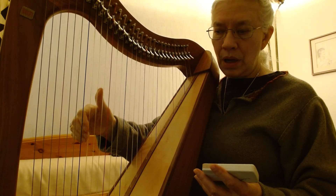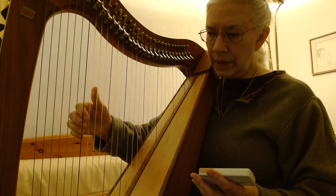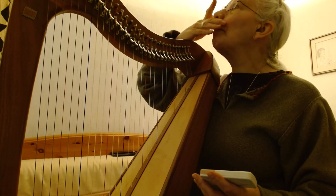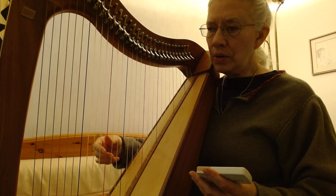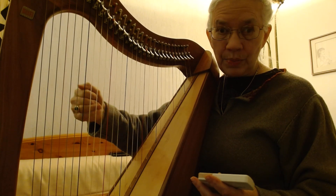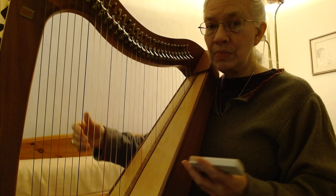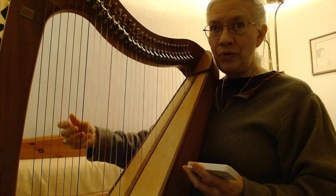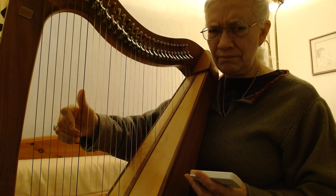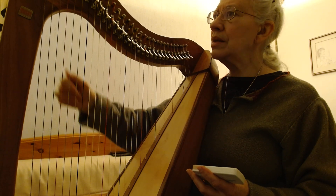I'm using my tuning to make sure that I'm closing my hand properly and relaxing it. I'm just using the index finger, which is one of the most used fingers for all harpists and harpers. What's the difference between a harpist and a harper? Not much. The harpist tends to be the professional with the 47-string pedal harp that weighs some 30 kilos.